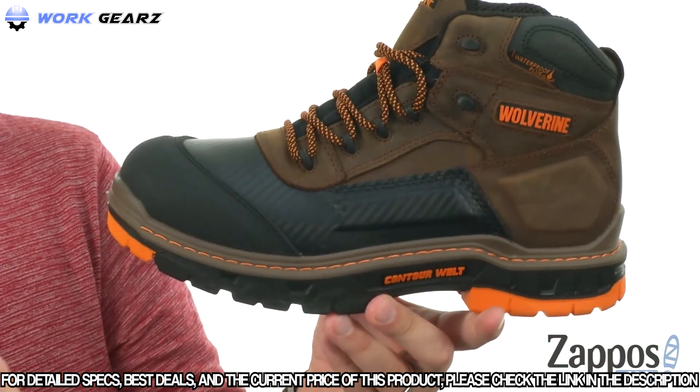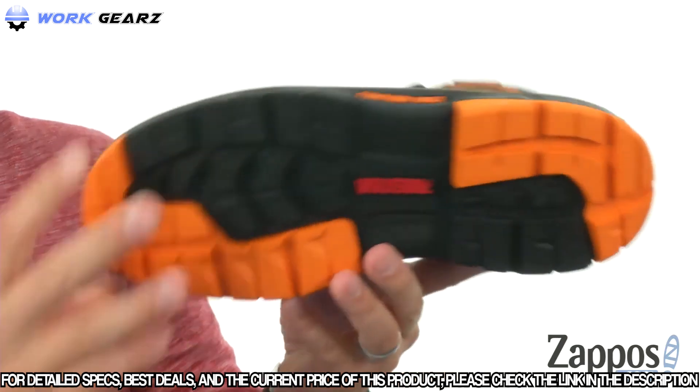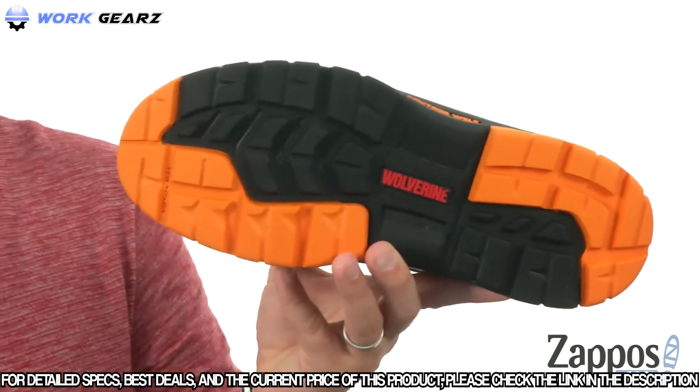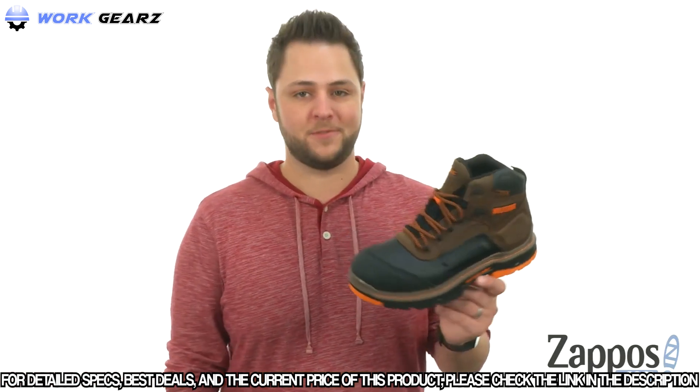The ortho light material is really lightweight and shock absorbing to keep your feet feeling as comfortable as possible. Down on the bottom we have that dual compound rubber and polyurethane outsole — that tread on it to keep you steady and keep your feet nice and protected, thanks to these awesome boots from Wolverine.